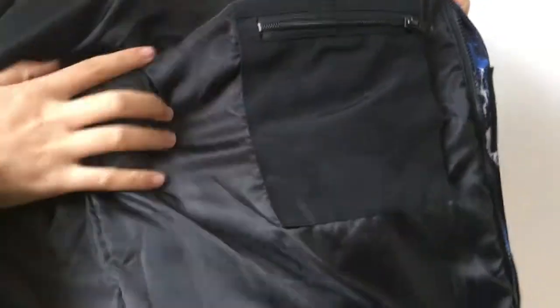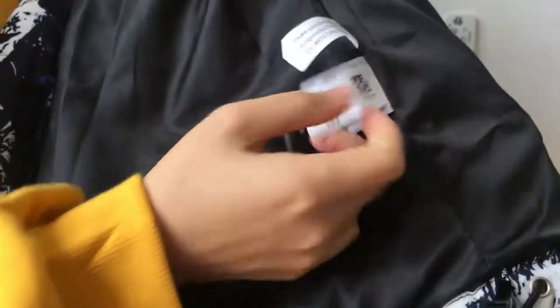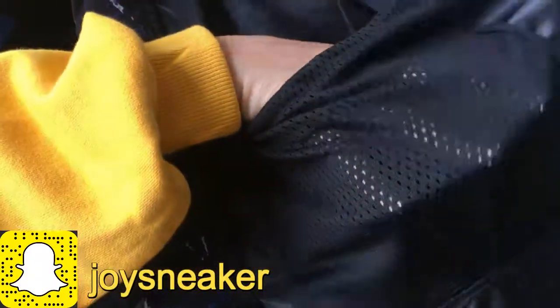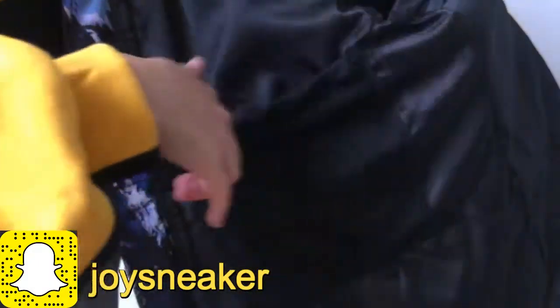On the left inside, you have the pocket with the zipper. On the bottom, you have the many care tags in different languages. This is kind of like a nylon material. Take a look on the other side — you got another pocket again, but no zipper right here.